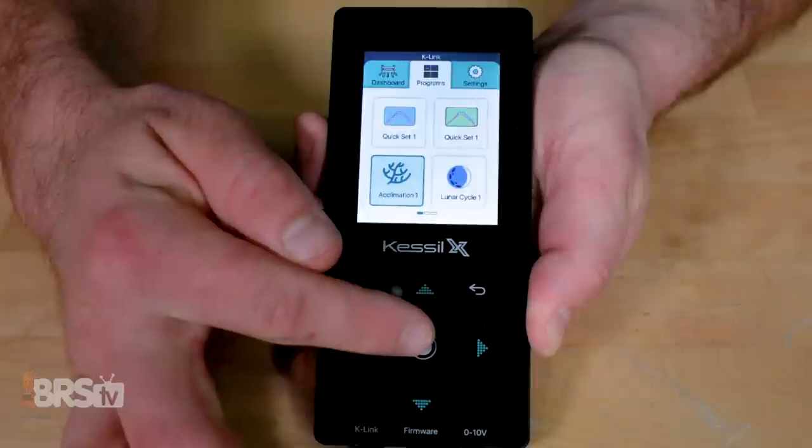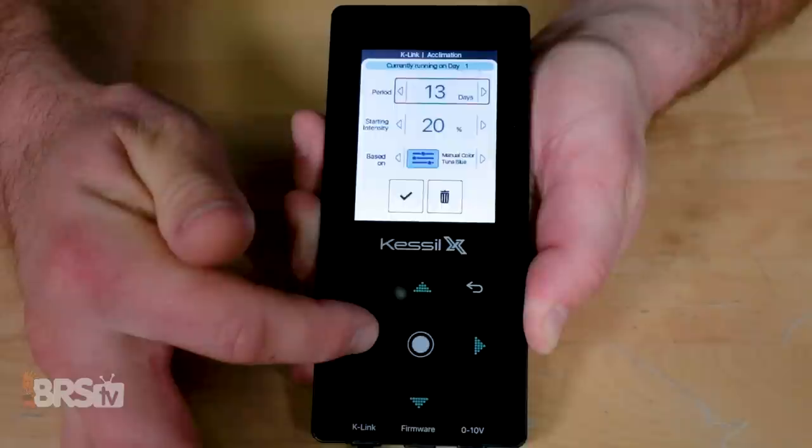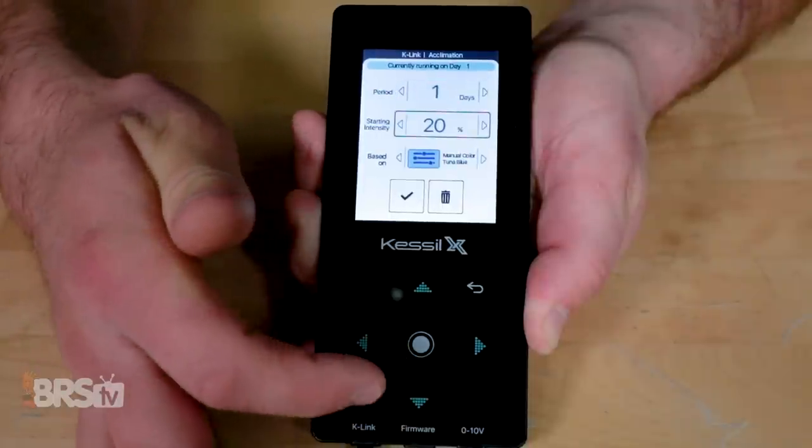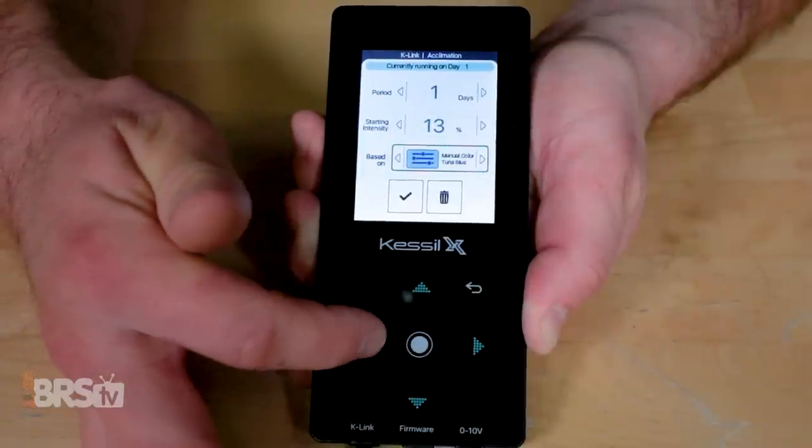Let's wrap this up with the two other programming options in the program tab: acclimation mode and lunar mode. Acclimation mode is pretty self-explanatory — you can choose the amount of days to acclimate, up to 14, set the starting intensity of your quick set program, and then choose the quick set settings you just programmed for your light.